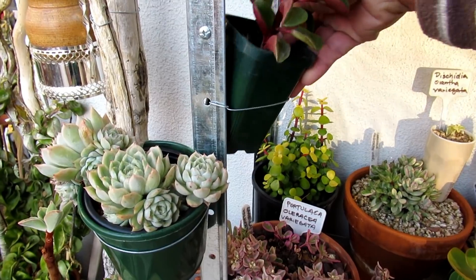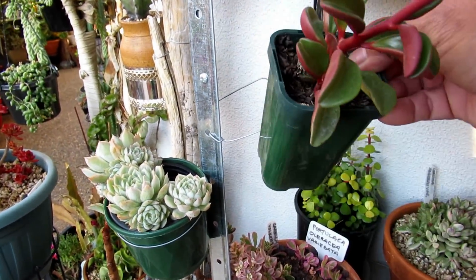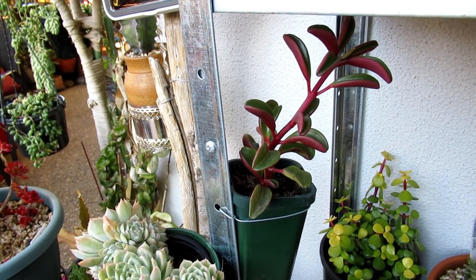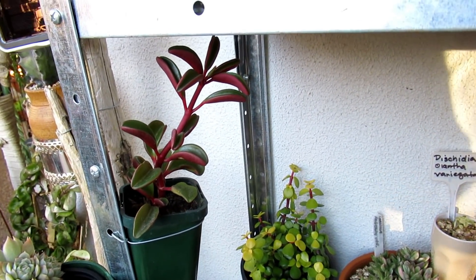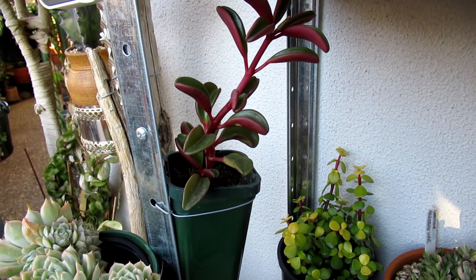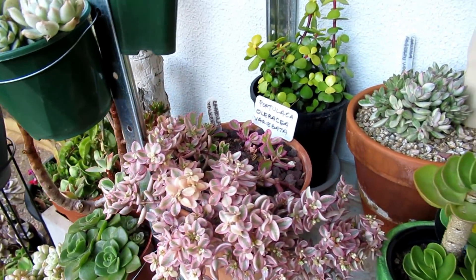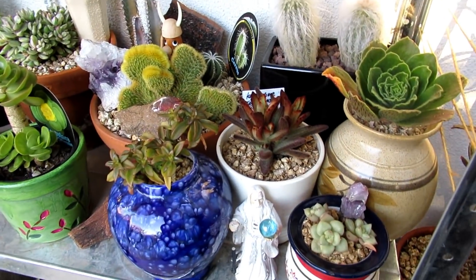So tomorrow I'm going to water it — Tuesday morning will be minus one Celsius. So no watering is going to happen on all my plants when there's a forecast of frost. Otherwise I water them when they need watering.